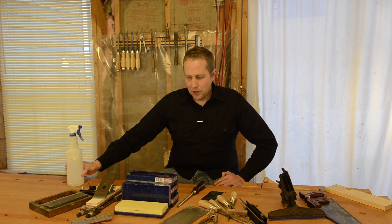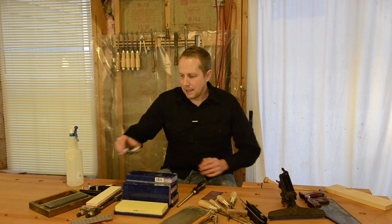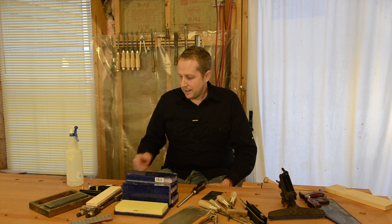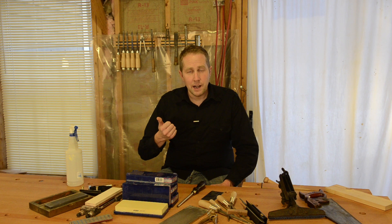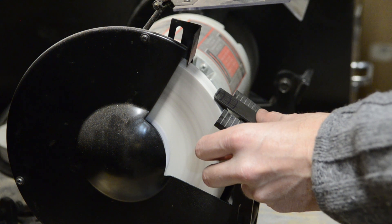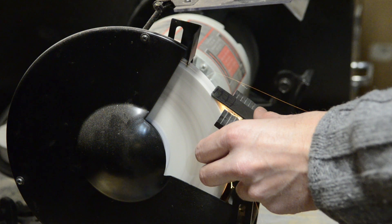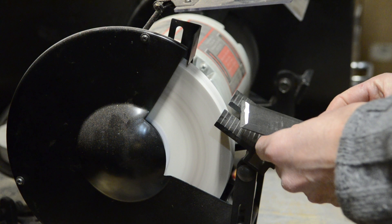Let's talk about sharpening tools for hand planes — what you need and what you don't need. The basics of sharpening hand planes, chisels, and other similar blades is hollow grinding, which is what I prefer. So I use a grinder — I'll share links to some highly reviewed grinders at woodandshop.com. Something to look for with grinders is a nice rest, like the Veritas tool rest.